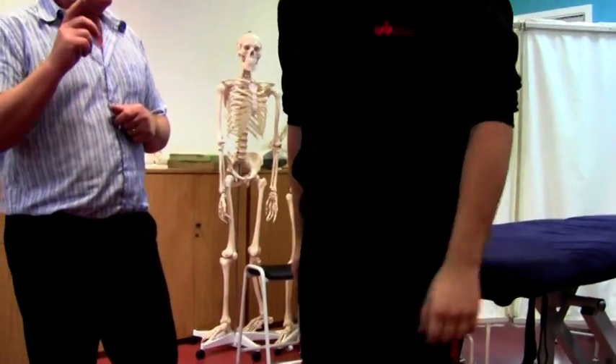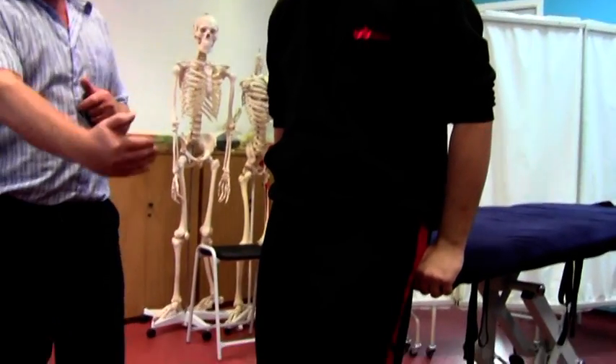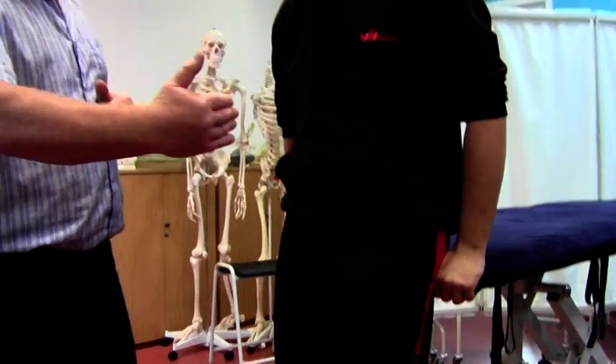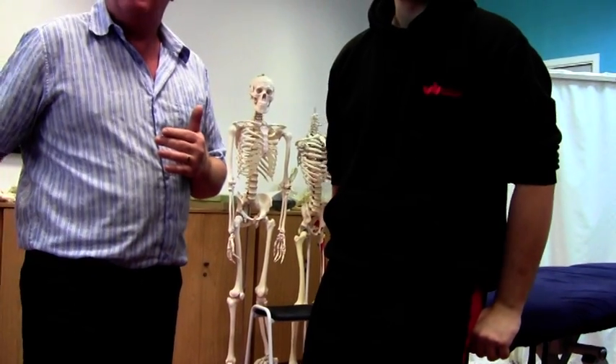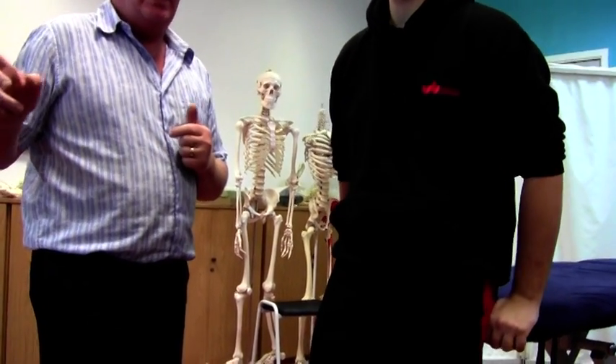Just before we finish on this, there are two other observations you can pick up when the leg is in that position. If it is abducted — the leg is dragged out sideways — your IT band might be tight. If his foot is rotated externally, then most likely it's piriformis, and possibly biceps femoris as well. So you then go on and release piriformis first as your main goal, and then move on to biceps femoris and check that out as well.